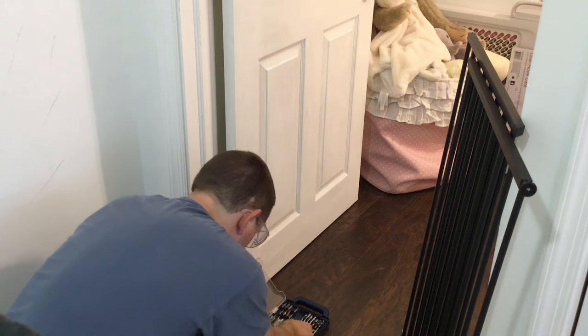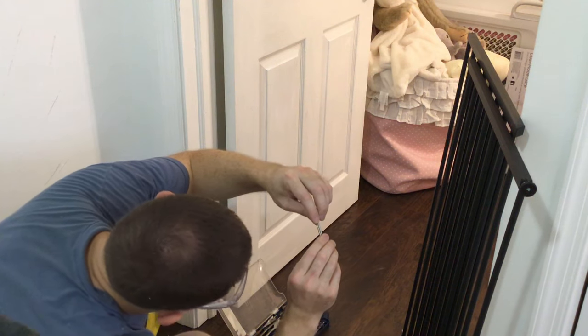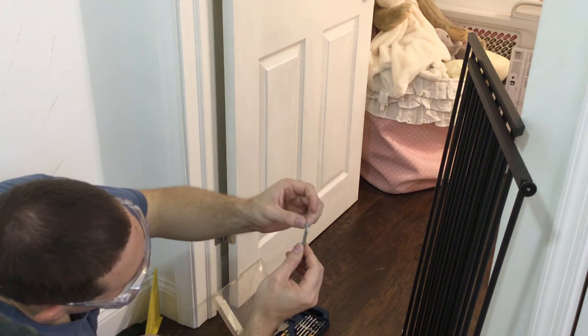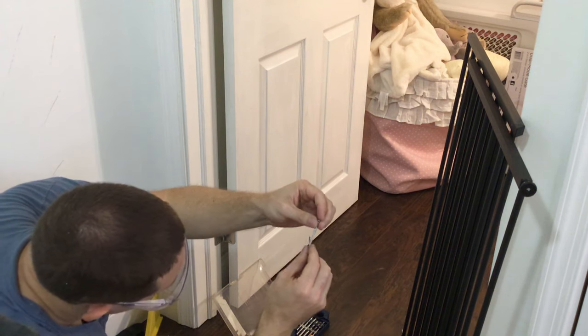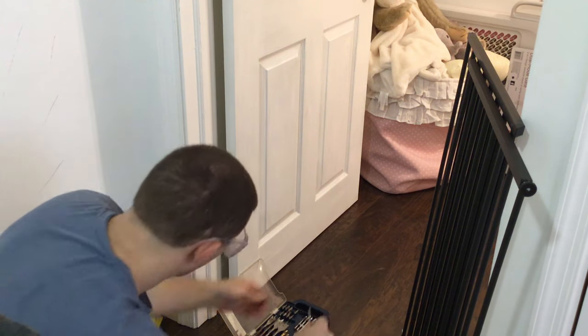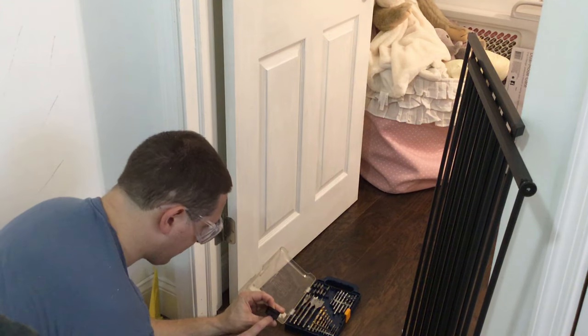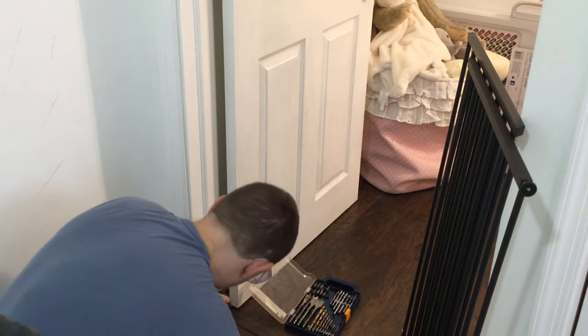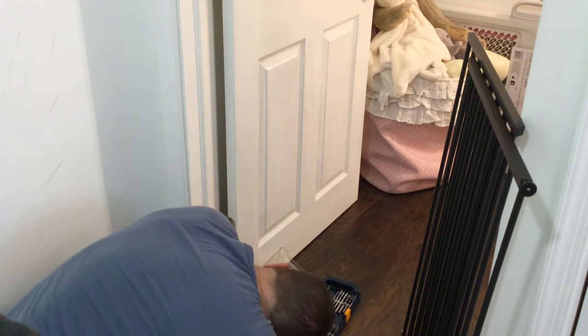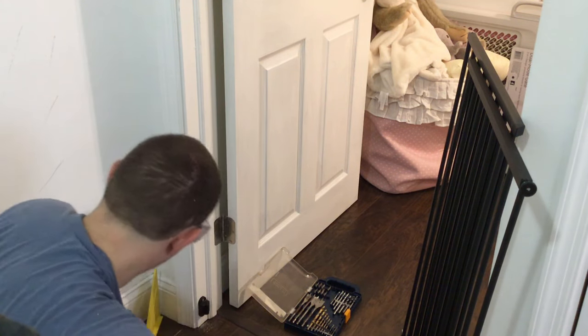We are going to take the screws that they gave us and just make sure that the bit covers the center part of the screw but does not cover over the top of the threads — that should be the appropriately sized bit. Make sure that the hole is going up. Nice and tight.